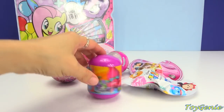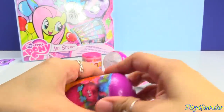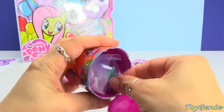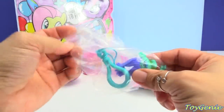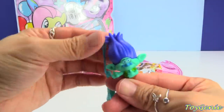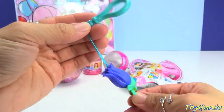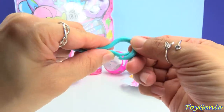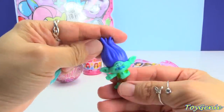And then let's get this Trolls capsule. Let's see who we get inside — we got Branch! Grumpy Branch, actually he's kind of happy here. He has blue hair and he comes on a hanger that you can use to clip onto your backpack or your lunch bag or somewhere. Super fun!